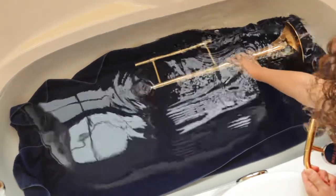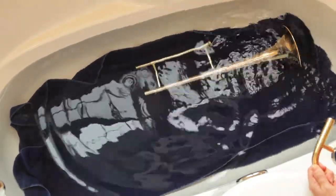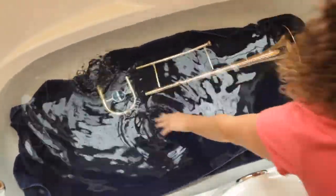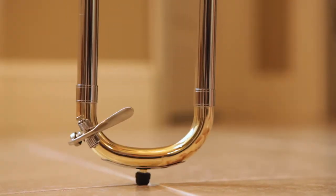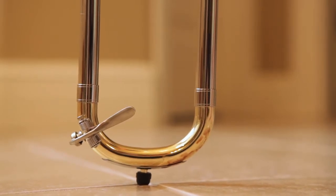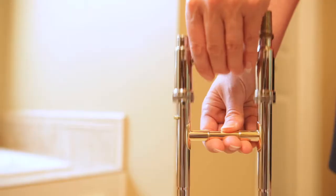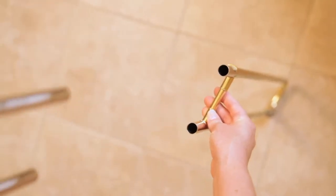Place the tuning slide and bell section gently on the towel in the bathtub. Now carefully separate the outer slide and inner slide of the main slide. Hold the outer slide with one hand and pull the inner slide straight up. You may need an adult to help you with this.